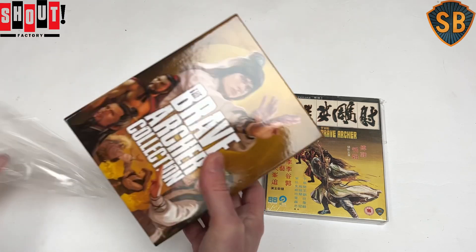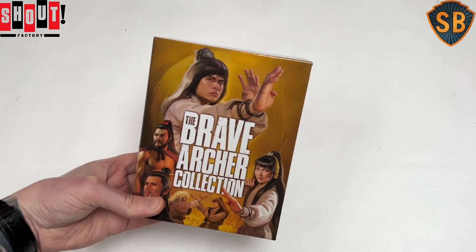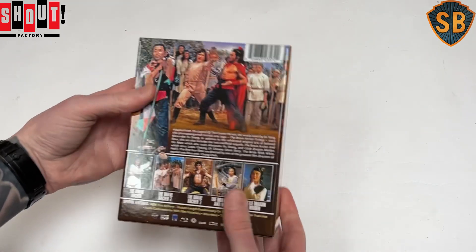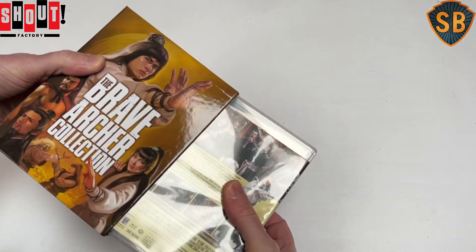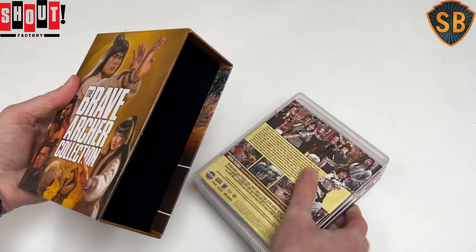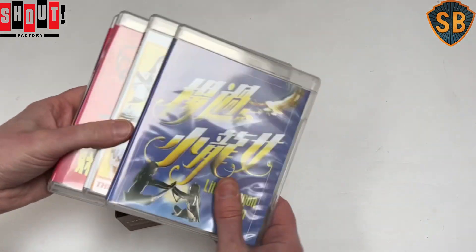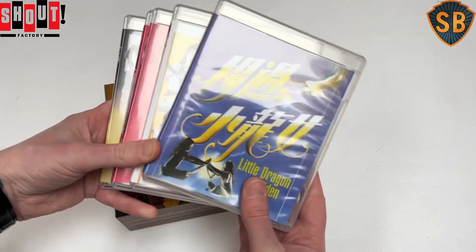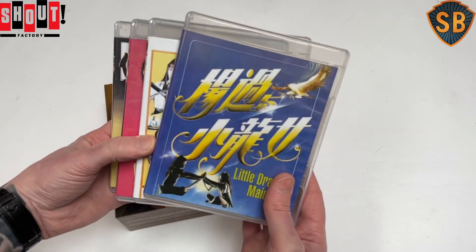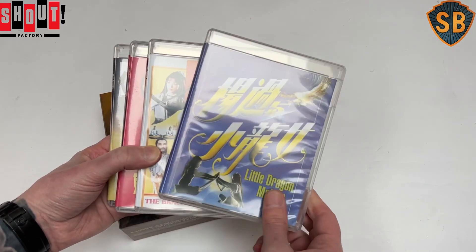They've commissioned some artwork — they don't tell us who did it, so I'm not too sure who's actually responsible — which is also the artwork on the poster. Inside here we get our five individual boxes: the first three movies made by Chang Che, and then two sort of unofficial spin-offs based on the same source material. Number five is Little Dragon Maiden starring Leslie Cheung, and again they have taken the Shaw Brothers logo off the poster.